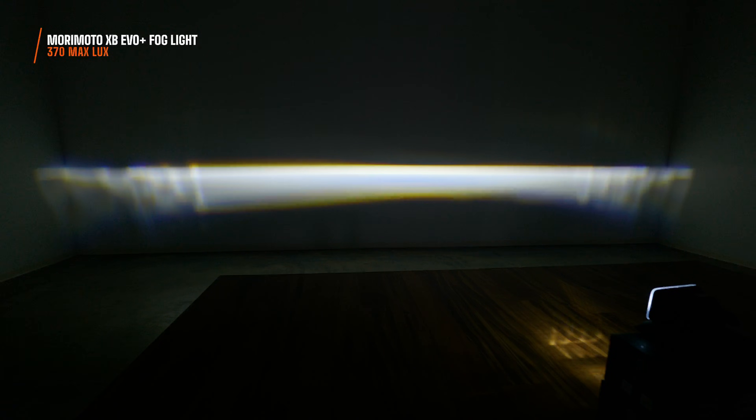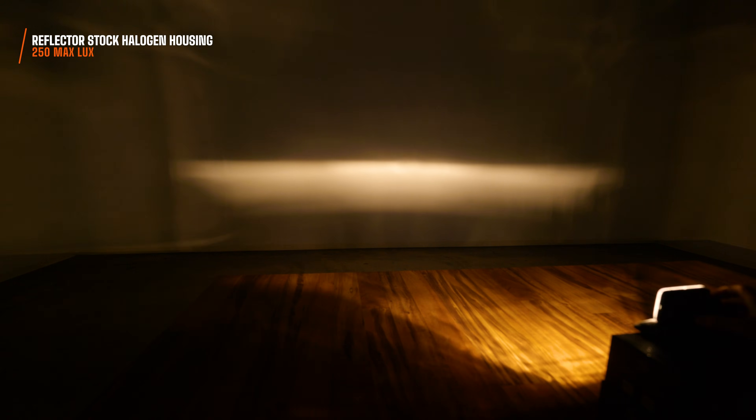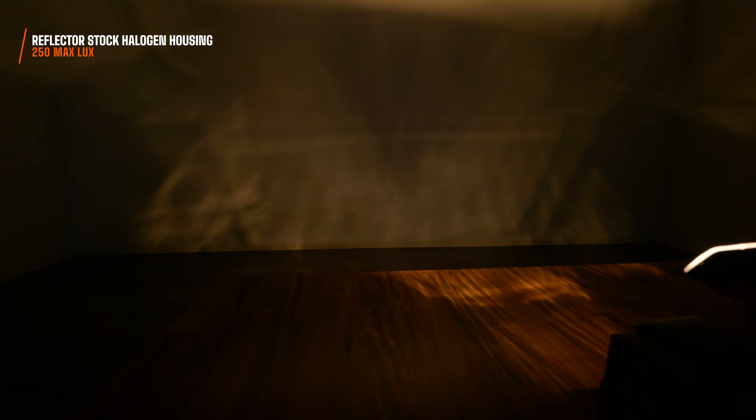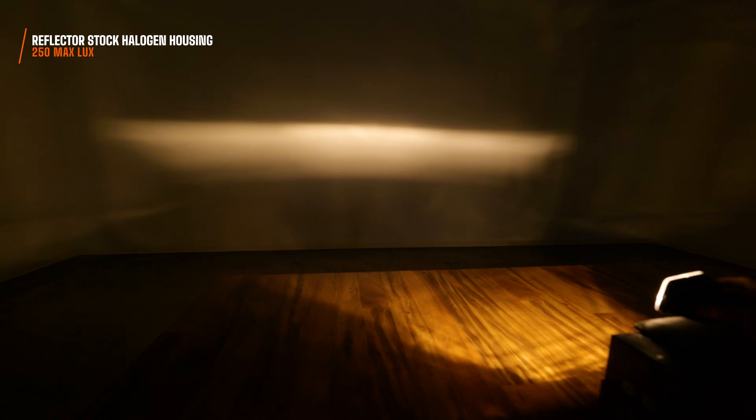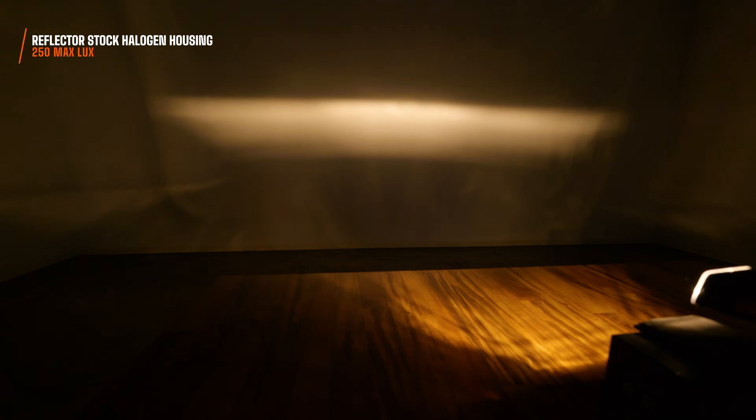I measured 370 maximum lux, so yes, it's really bright. Is it the brightest on the market? Probably not, but it was strategically designed to have an intensity like this. When you compare this to a reflector fog light housing, look at the difference. That reflector fog light housing in this case is using a stock halogen bulb, and as you can see, it spreads the light everywhere. While doing this light output test, I was actually blown away by how much scattered light there was on the top, the bottom, and the sides of the beam pattern of this fog light.